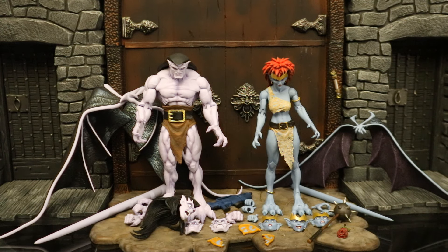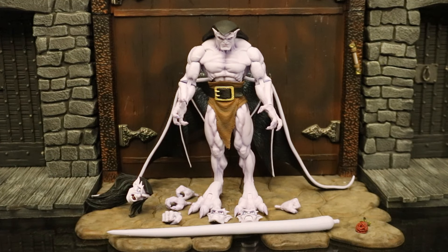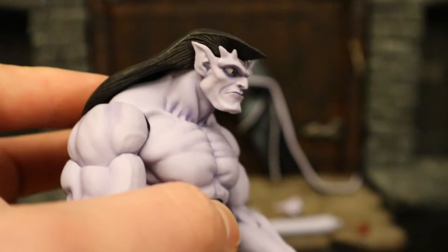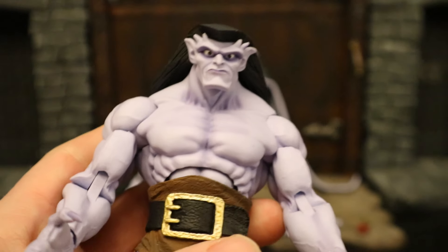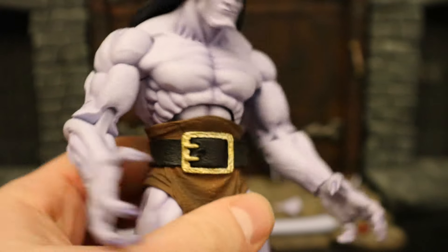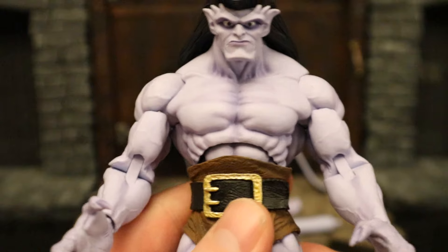Let's start off with the man himself — Goliath. He comes with two different heads, four alternate face plates, four alternate hands totaling six interchangeable hands, a tail, and some wings. Goliath is the clan leader — the strongest, the biggest Gargoyle. He and Demona used to be lovers, now they're enemies. Starting with his face, he has that signature look, that sort of flat haircut, really long, very strong muscular figure. He struck me as a little bit paler than I believe he's supposed to be, but we'll compare him with the other Goliath figures in a bit.